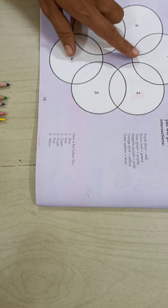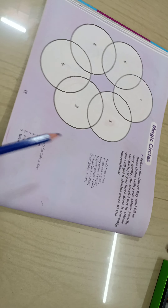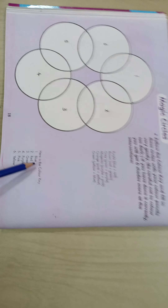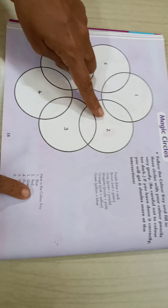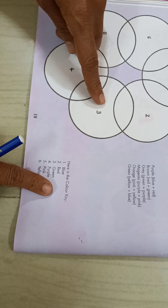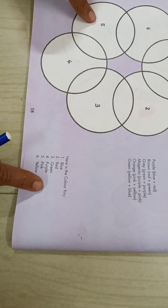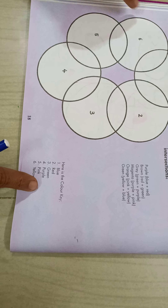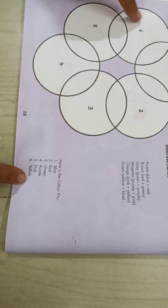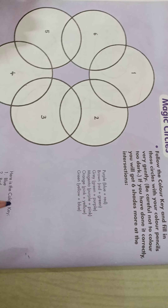We have to use pencil colors like this. Here is the color key. In the first circle, we have to give blue color. In the second circle, we have to give red color. In the third circle, we have to give green color. In the fourth circle, we have to give purple color. In the fifth circle, we have to give pink color. And in the sixth circle, we have to give yellow color. So we will start with the first circle.